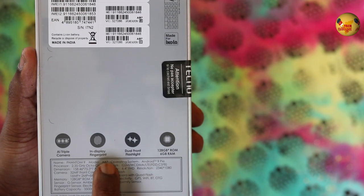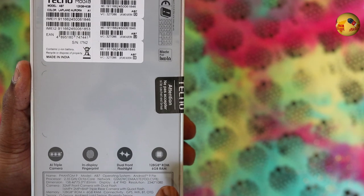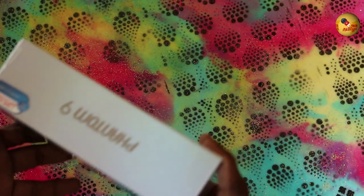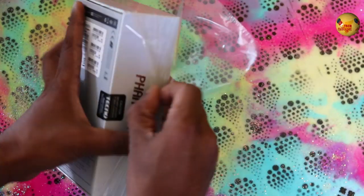Let's take the phone out. It features a triple camera, In-Display Fingerprint sensor, and Dual Front Flashlight. The box mentions RGB RAM and storage. This phone is Made in India, Made for India.